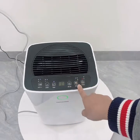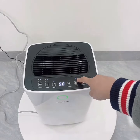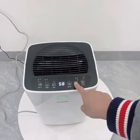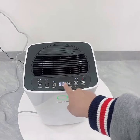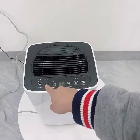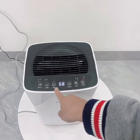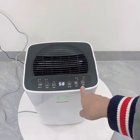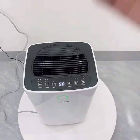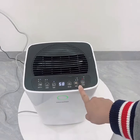Bây giờ chúng ta chạy thử sang chế độ CNT - chế độ sấy quần áo, có hình quần áo. Ở chế độ sấy quần áo này chúng ta sẽ không cài đặt được độ ẩm như mong muốn và cũng không cài đặt được tốc độ gió. Máy sẽ mặc định tốc độ gió cao và chạy liên tục.